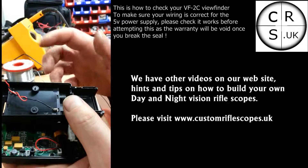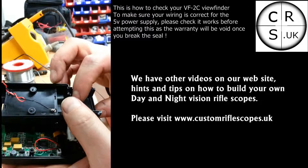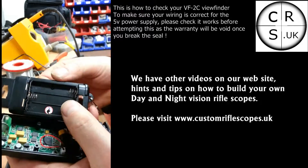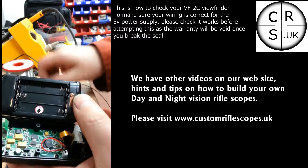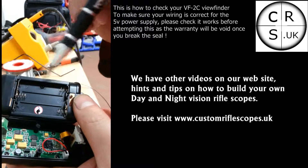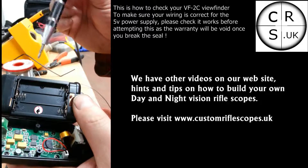The easiest way to find out how this has been wired up is to look at the battery compartment. You will see your positive and negative markings, so you know which way around to fit the batteries.